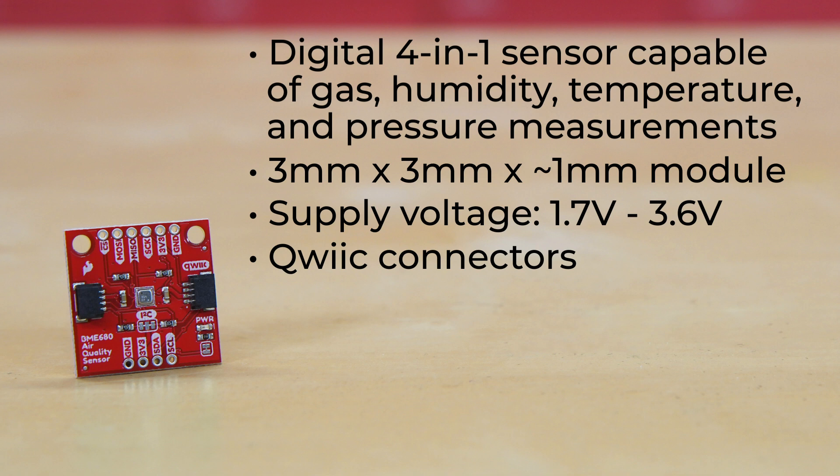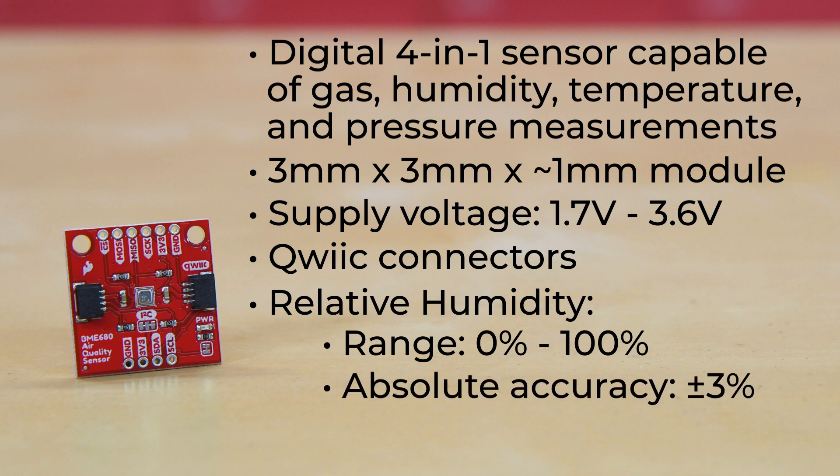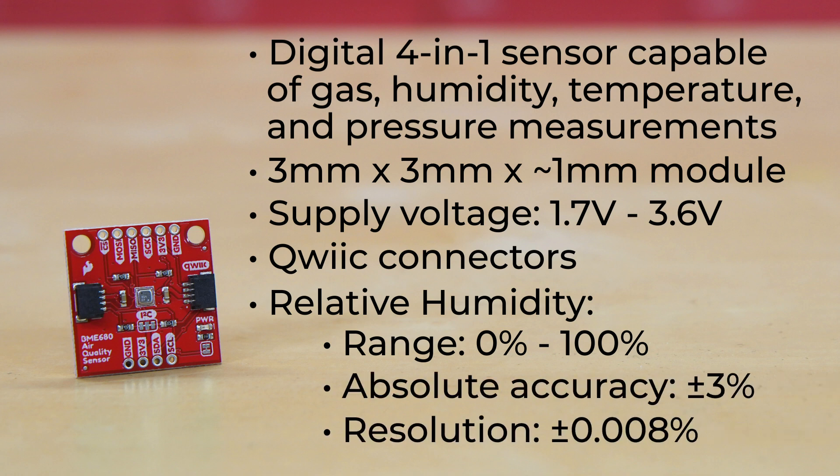Its operating ranges are extremely impressive. The relative humidity sensor ranges from 0 to 100 percent with an absolute accuracy of plus or minus 3 percent and a resolution of just 0.008 percent.